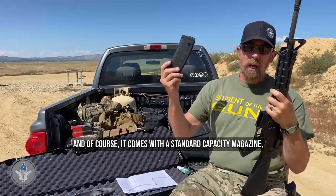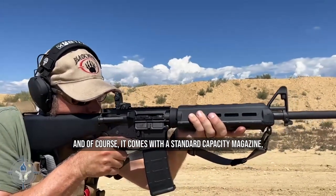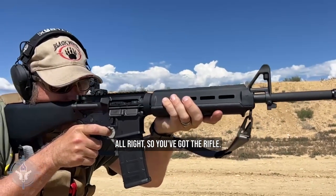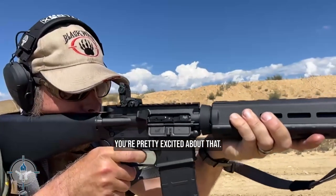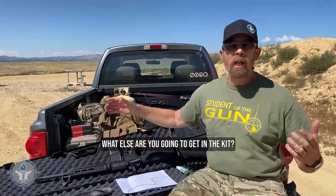And of course it comes with a standard capacity magazine, not a reduced capacity magazine. You've got the rifle and you're pretty excited about that, but there's more. What else are you going to get in the kit?